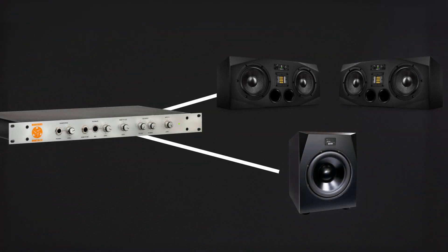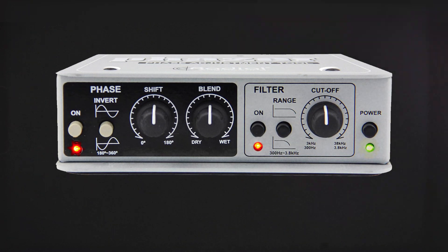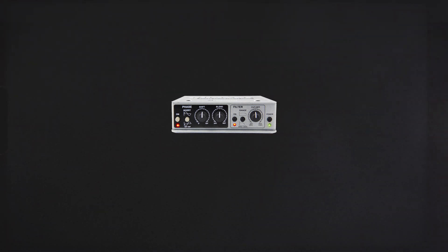If you are using a monitor controller with a separate subwoofer out, there is an additional method to get the system time-aligned. This requires a phase delay box — we use the Phaser by Radial.